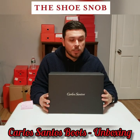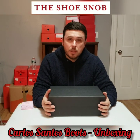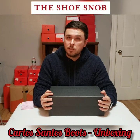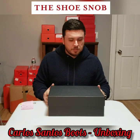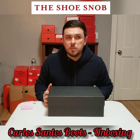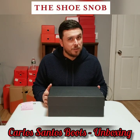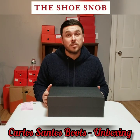These Carlos Santos boots are a pair of handcrafted GMTOs brought to you by The Noble Shoe, an online retailer hailing from Sweden with a nice Instagram page, lovely photography, and some lovely models on offer. They were kind enough to send me a pair of their Carlos Santos hand-grade boots. Some of you might recognize these as they are very inspired by a very famous derby boot that most of us know.